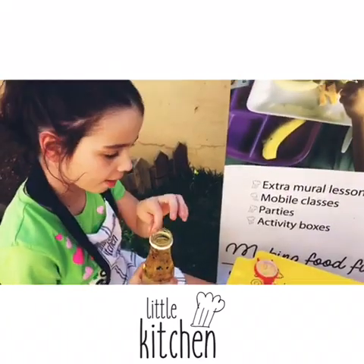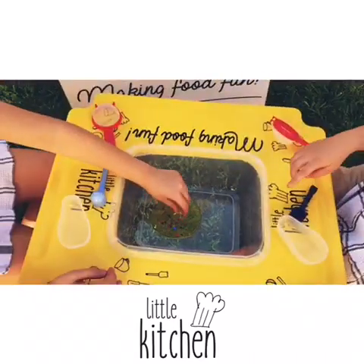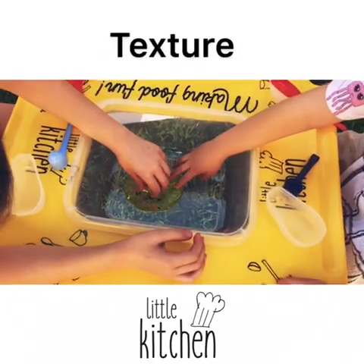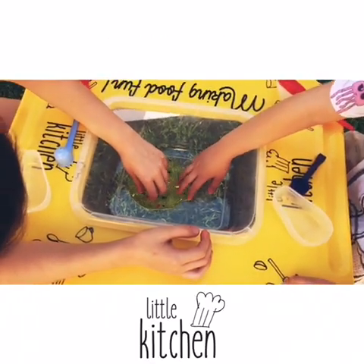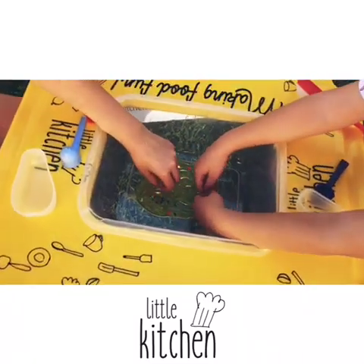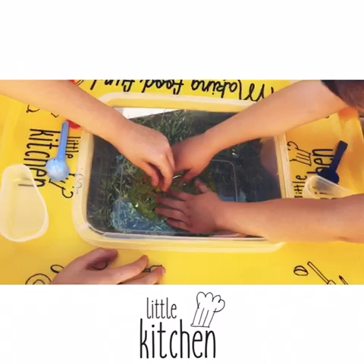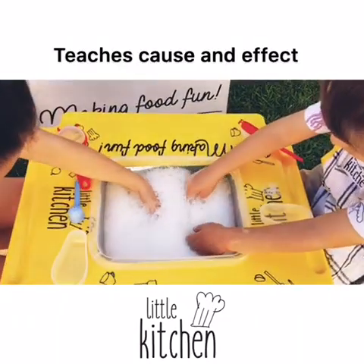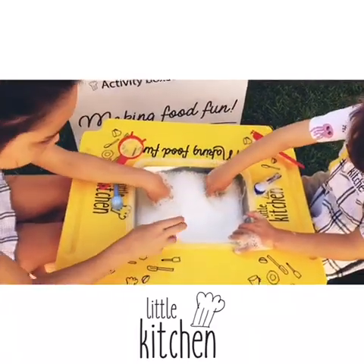It smells like pineapple. We would normally pour it into the bath under running water, but we're just going to start with a little bit of sensory play. How does it feel? They added water and look at the bubbles we got!